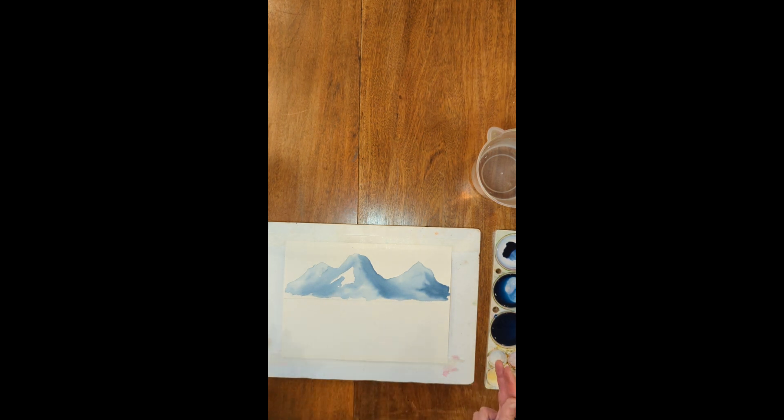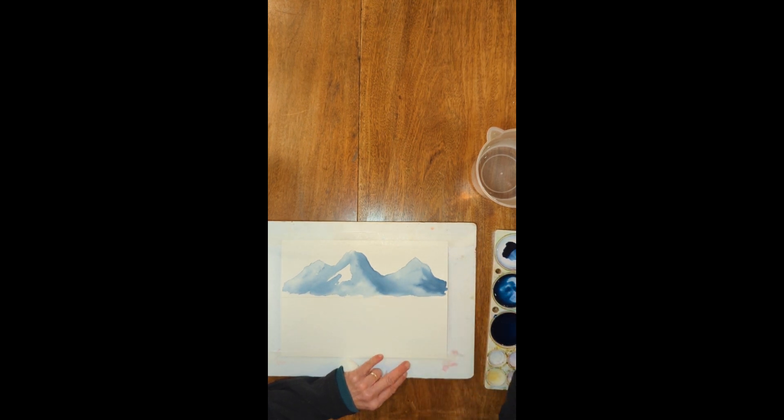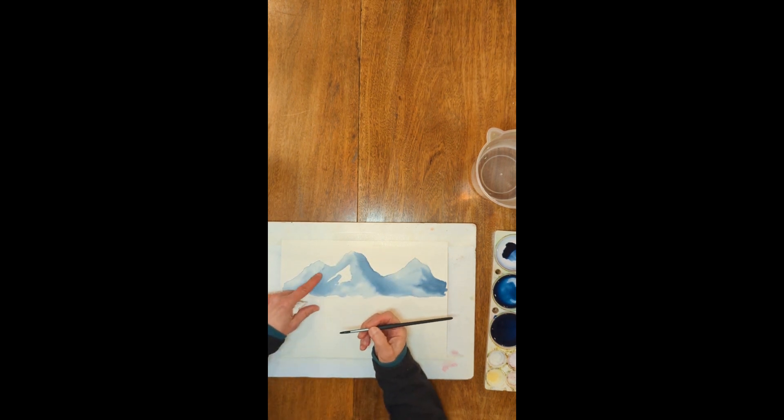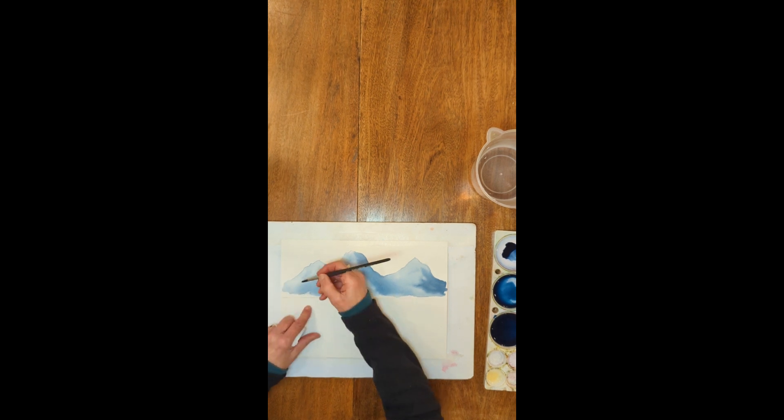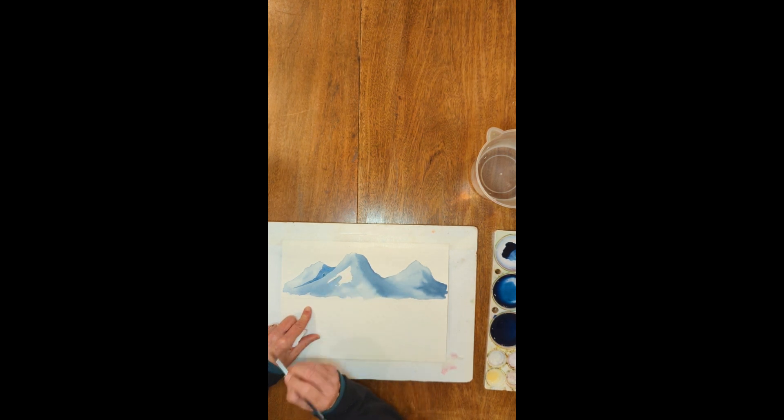For this next layer I'm going to paint wet on dry, so I'm not putting down a clear water wash. I'd like you to follow along and paint as closely as you can to what I'm doing — I'm just kind of making it up as I go. I'm taking my medium thickness paint and trying to define the difference between the two mountains by putting a little shadow right here. I'm not making a straight line — just a little wiggly line.